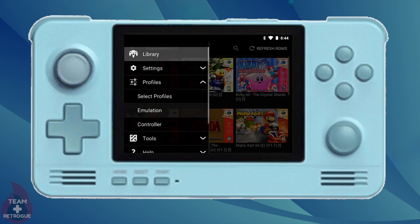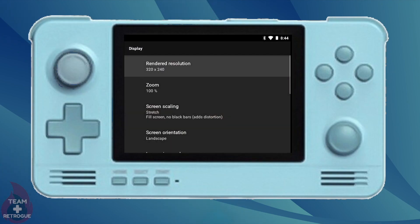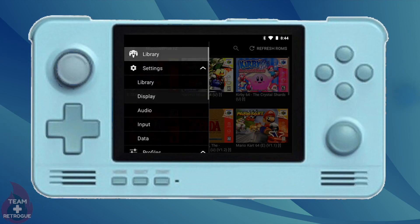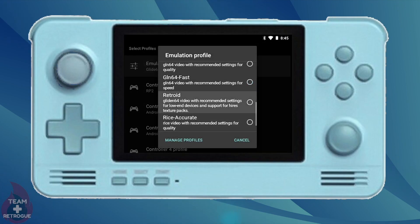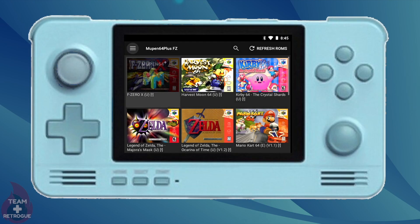We just have to tweak a couple more settings to get this up and running. Let's go back into settings and go to display. We just want to make sure the rendered resolution is set to 320 by 240 — you could set this higher, but you are going to get decreased performance if you do. We also need to go into profiles, select profiles, and change our emulation profile to the new Retroid profile we just created. And that's it — let's get into some gameplay and see how well this does.